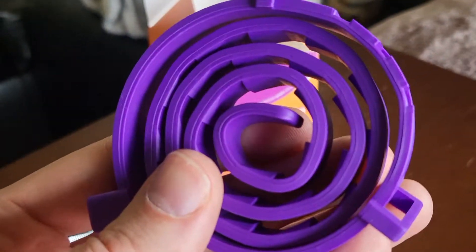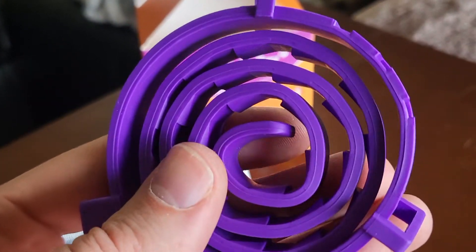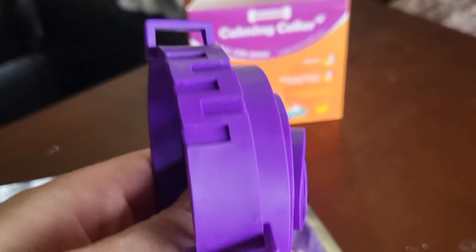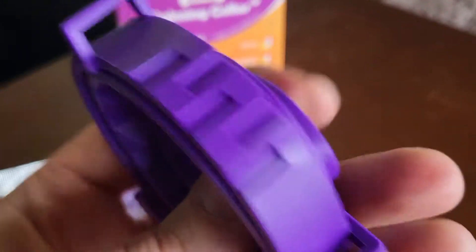Let me whiff this — what's that smell like? Kind of smells like Vicks VapoRub or something. But it's not sticky or nothing, it's just nice rubber. Let's go ahead and put this on our anxious little man.